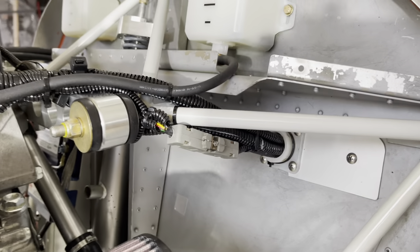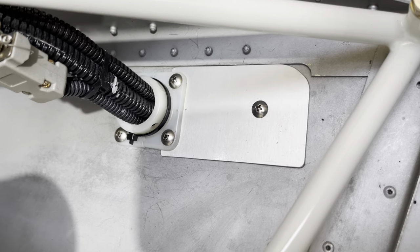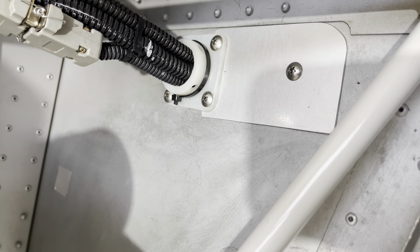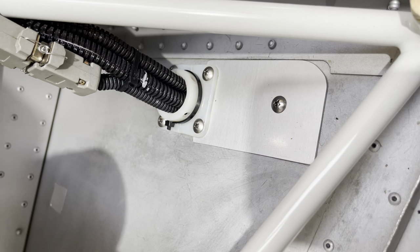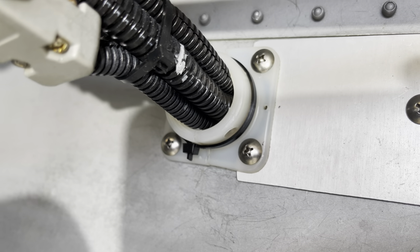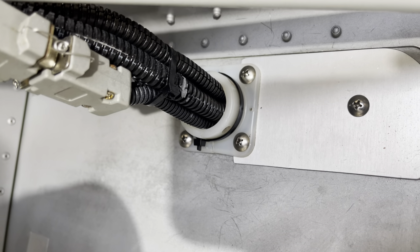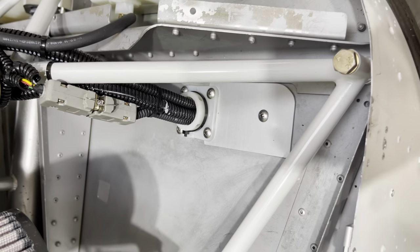You want to make a fairly large cutout in the firewall, and then you can always block it with a plate later on. Viking is in the process of having pass-throughs made out of high temperature nylon — a clamshell design. We're going to do a similar one but a little bit larger so it's easy to get the cables in and out. Once your cables are through...